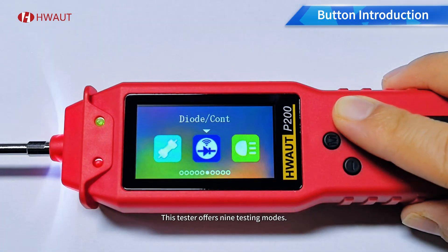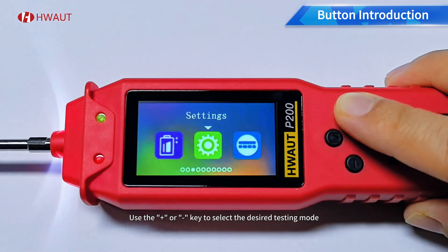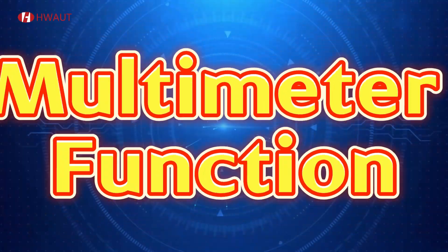This tester offers nine testing modes. Use the plus or minus key to select the desired testing mode. Mode one: multimeter function.